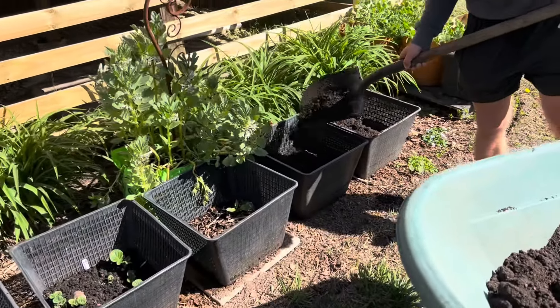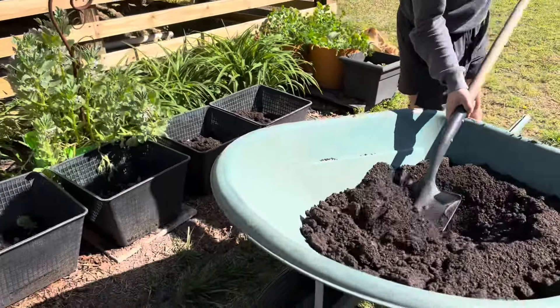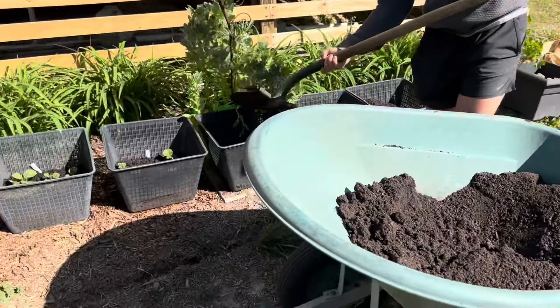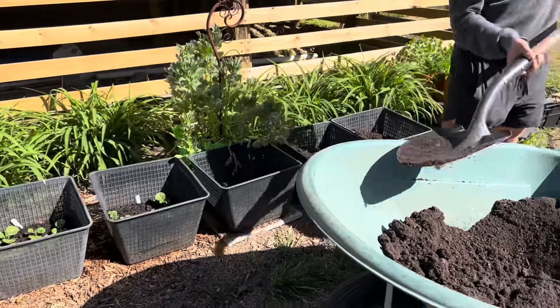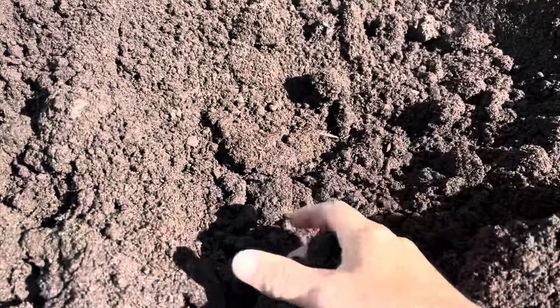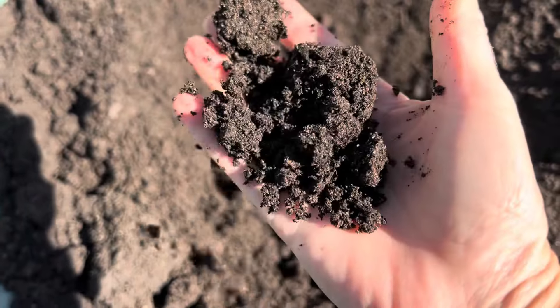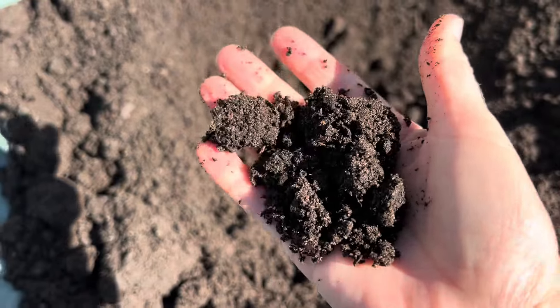I don't think that we've ever been this dry in March. This is definitely what I would expect mid-summer but not for this time of year in spring. But the good thing is the veggie mix is perfect — it's exactly what potatoes want to grow in.